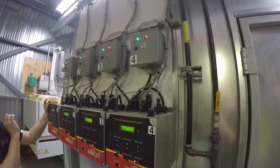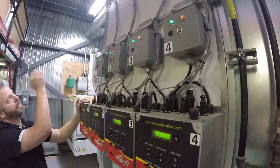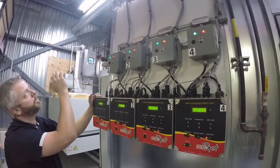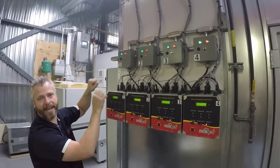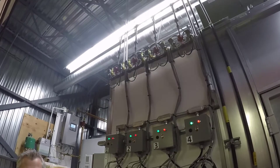This is what is going to dictate how much fuel leaves. Once we start, you will actually hear those valves toggling on and off as it maintains the temperature of the part in the booth.